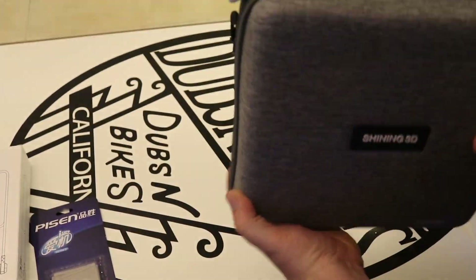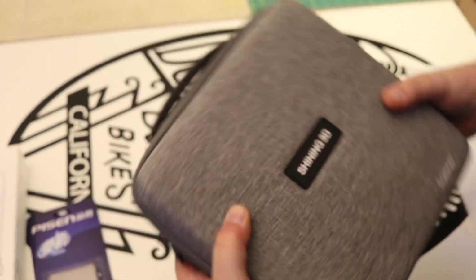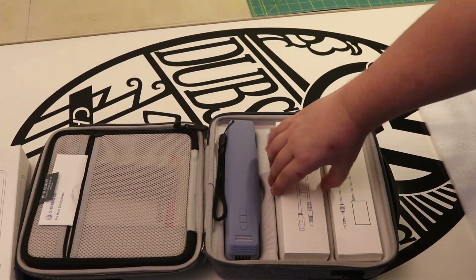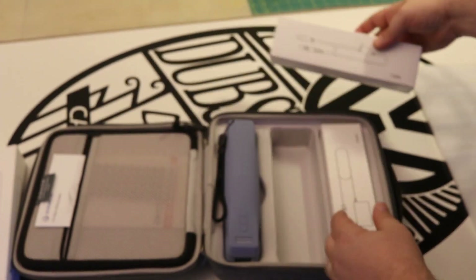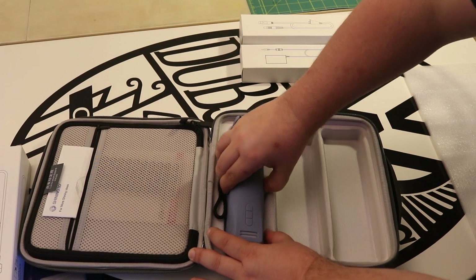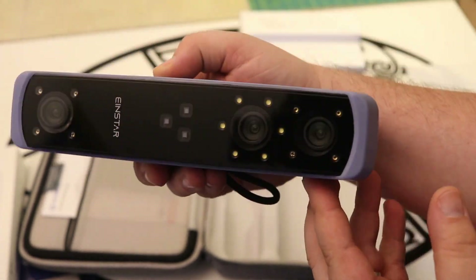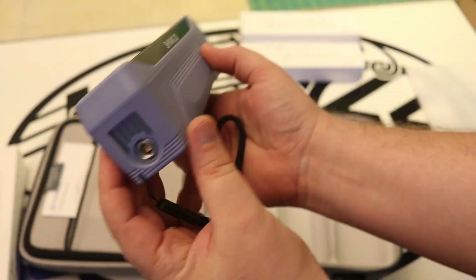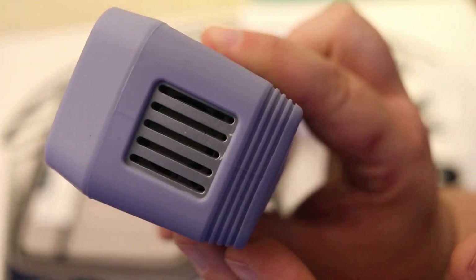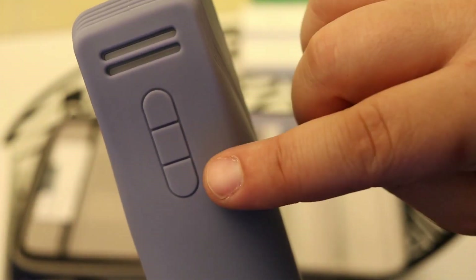The case feels sturdy and densely packed. It has a good weight to it. I like the rubber handle and the quality of the zipper. Inside is a USB cable that attaches the scanner to the computer, as well as the other part of the power cable. Here's the Einstar scanner itself — it has a pretty snug fit to the case. Made by Shining 3D, you can see the lights and the cameras on the front. It has a LEMO locking cable, which is great and a sign of high quality, and a fan up here at the top. It feels like a professional object, for sure.